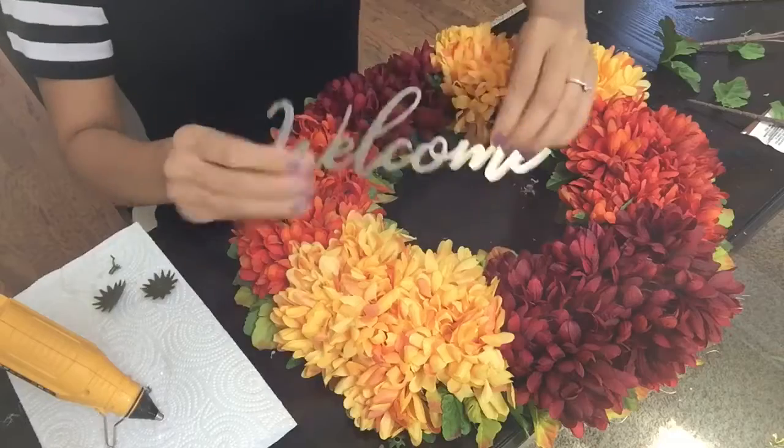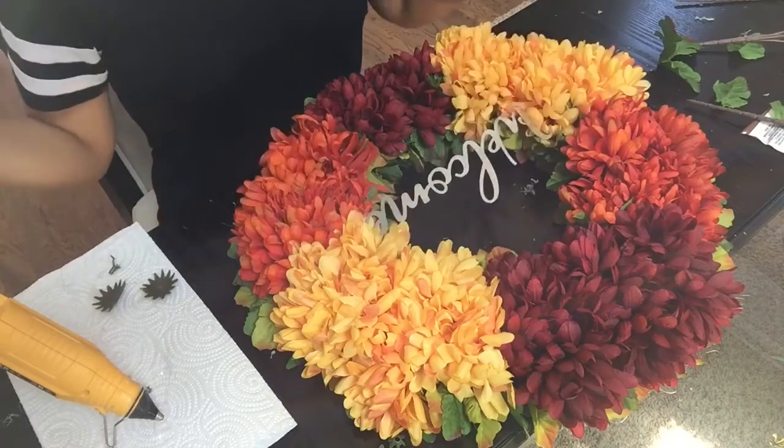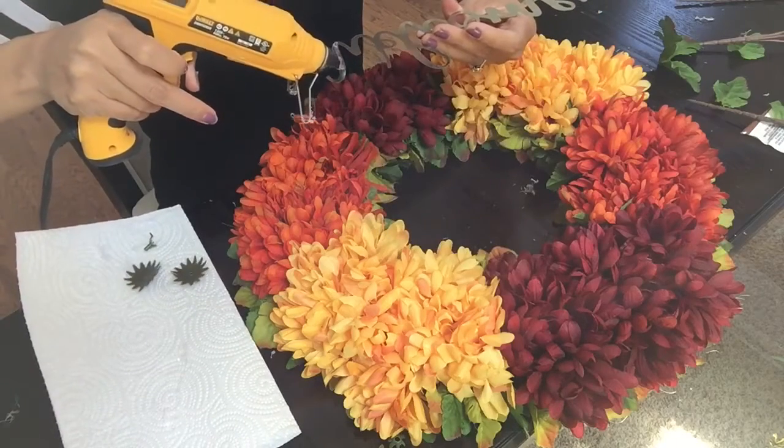My last and final step is to take this little welcome sign and glue it to the center of my wreath with a little bit of hot glue.